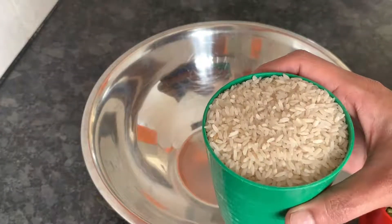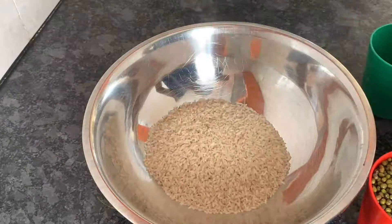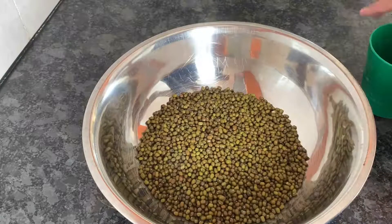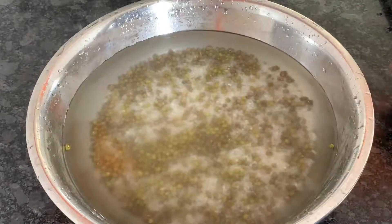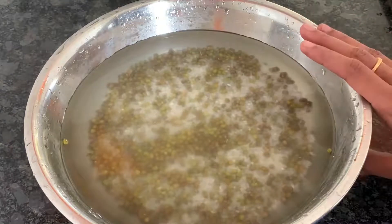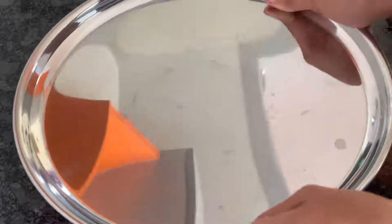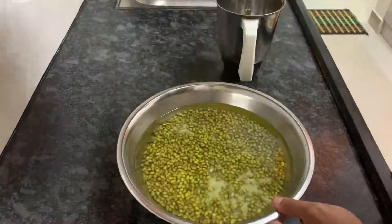Add 1 cup of rice. Add 3 cups of rice. Close the plate. Now, it's close to 4 cups of rice.